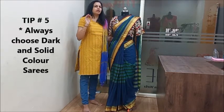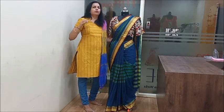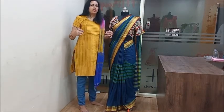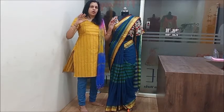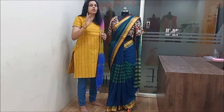Here is the color selection. Colors should be dark colors — black, blue, dark green. If you want to cover your body, wearing dark colors can help slim your appearance.